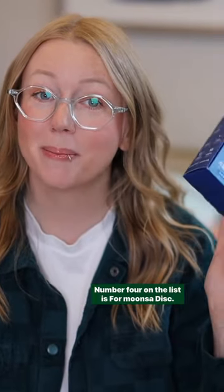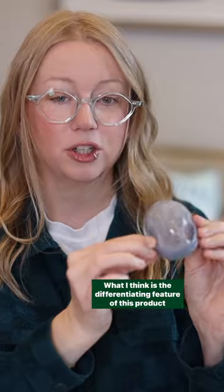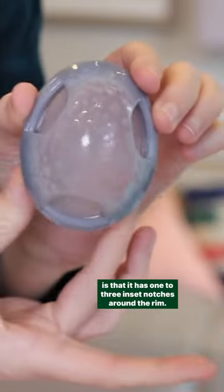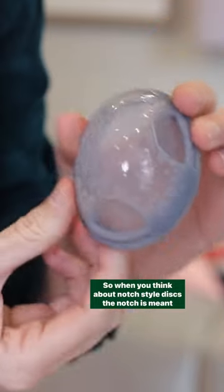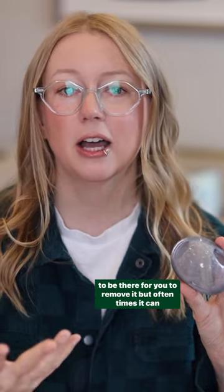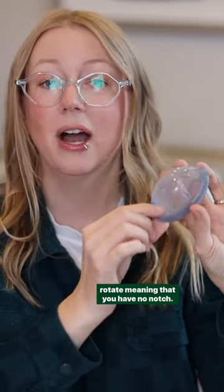Number four on the list is the Formunsa Disc. It is an oval disc. What I think is the differentiating feature of this product is that it has one, two, three inset notches around the rim. When you think about notch style discs, the notch is meant to be there for you to remove it, but oftentimes it can rotate, meaning that you have no notch.